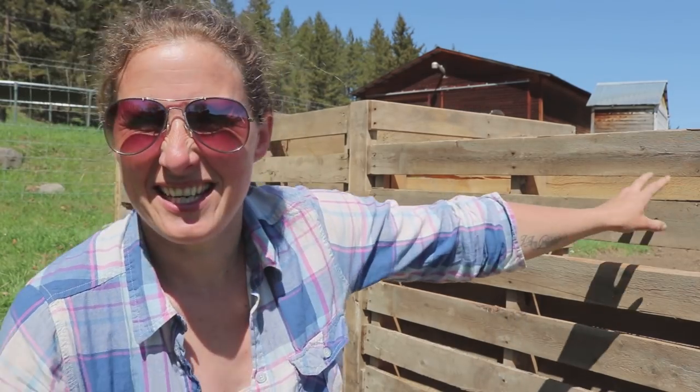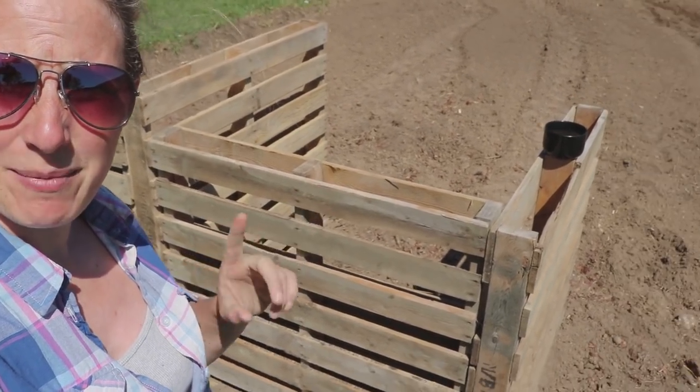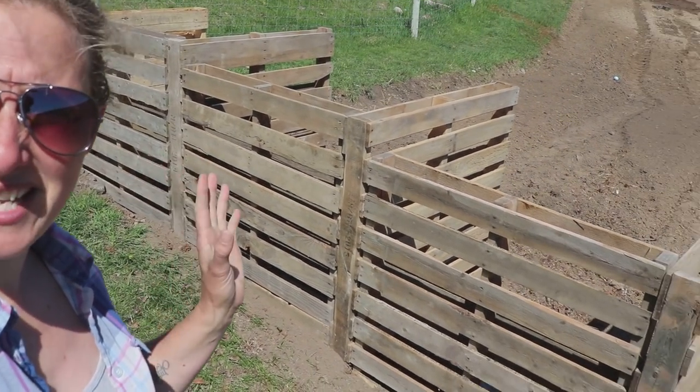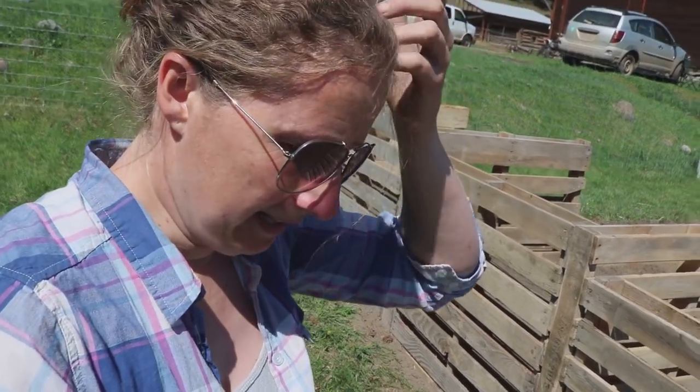Hi everyone, it's Chelsea from Little Mountain Ranch and this is a video I'm super excited to share with you, along with the project we're doing today. Behind me you can see a bunch of pallets. The other day I built these compost center bins and it was a super easy project to do.